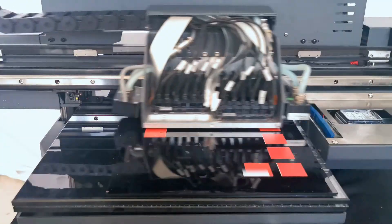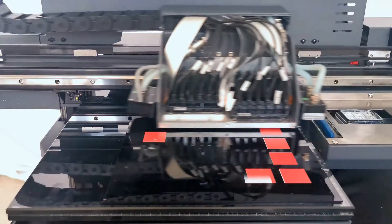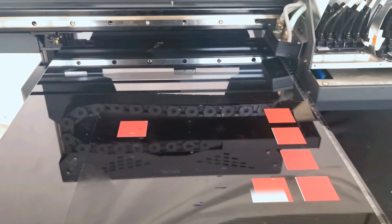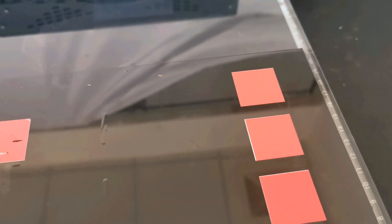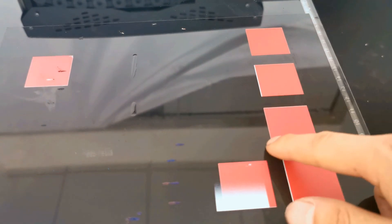The left is a little bit and the right is just a little bit — looks good. After the print, we can see the last print result. The first print was overlapping to the left, and after adjustment it is no longer overlapping.